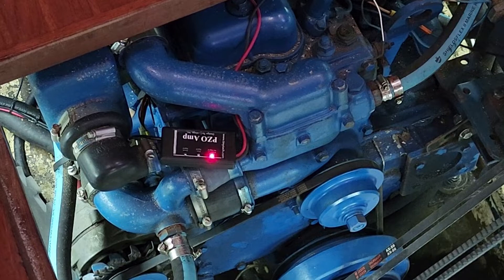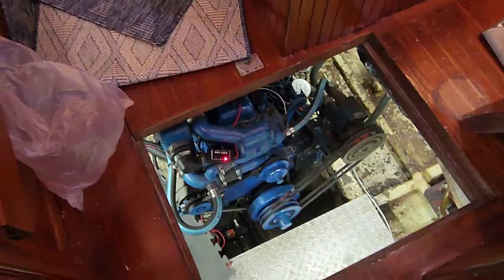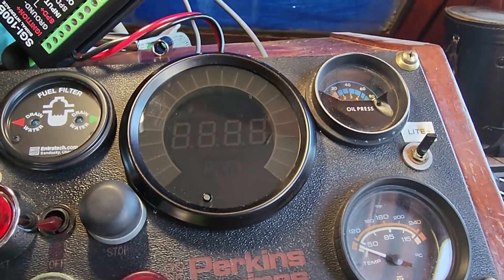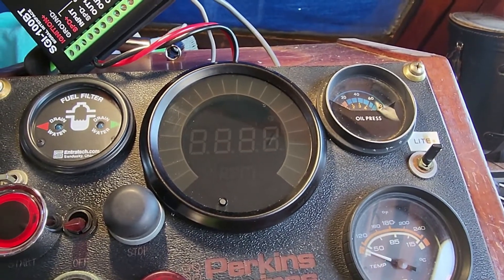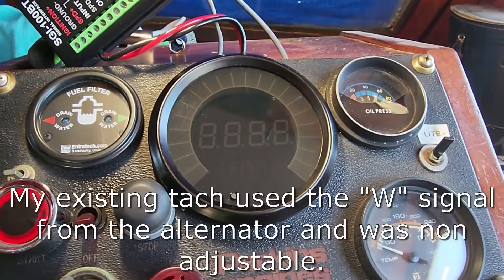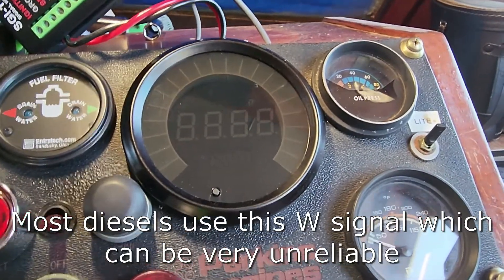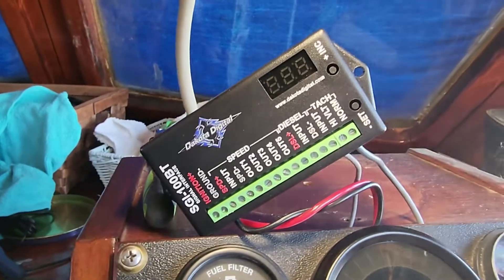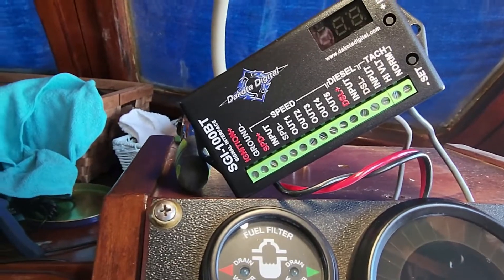If you had a two-stroke diesel where there was one pulse per revolution on the fuel pipe, you would get a two-cycle signal. The JEGS tachometer is a gas tachometer and can be adjusted for one, two, four, six, eight, ten, or twelve cylinders — from one to twelve. There's no setting for a three-cylinder, in case you have something like a three-cylinder Yanmar like I used to have on my tractor, so this would not work on that.